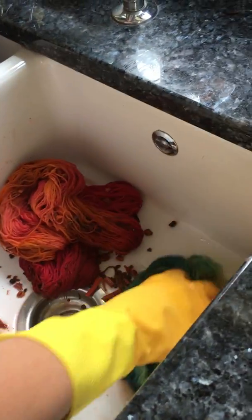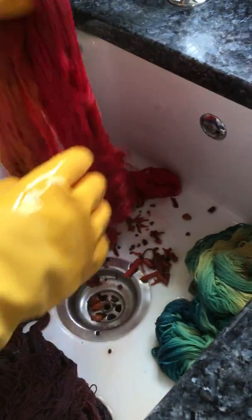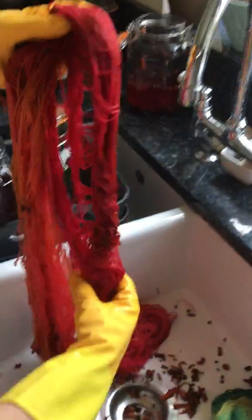So I'll get on and rinse these, and post the results in a bit.